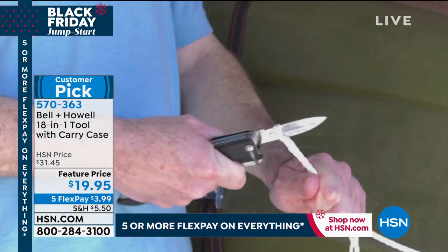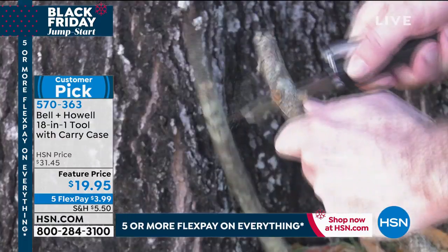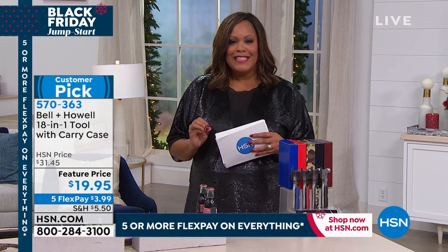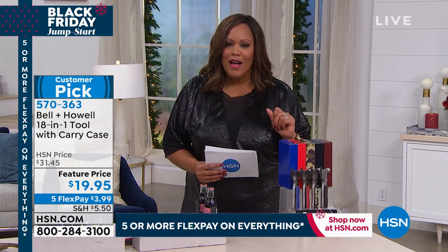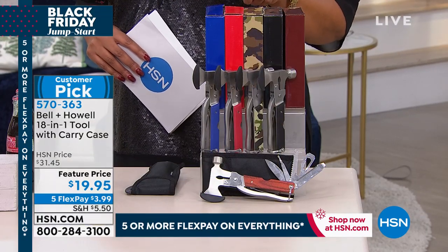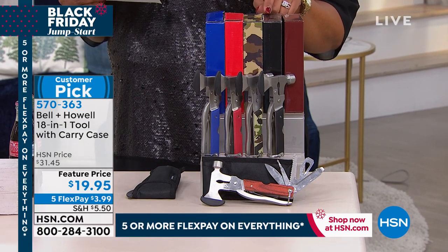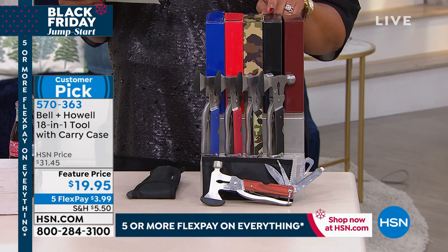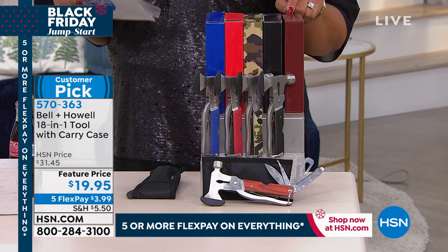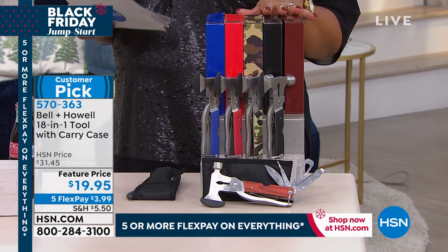I absolutely love this. It's so cute. The women all say that, but really, it works. It's $19.95, and it's five monthly payments of $3.99 to get home, and it's bow and go because we include the gift box. Several colors to choose from: this wonderful blue, the red, the camo, a wonderful black, and what we're calling burl wood. Just put a bow on it and you're ready to go.